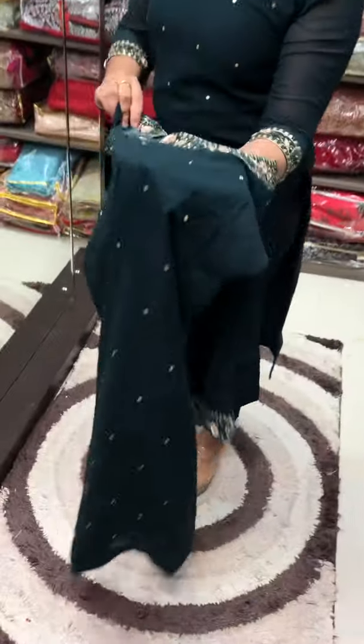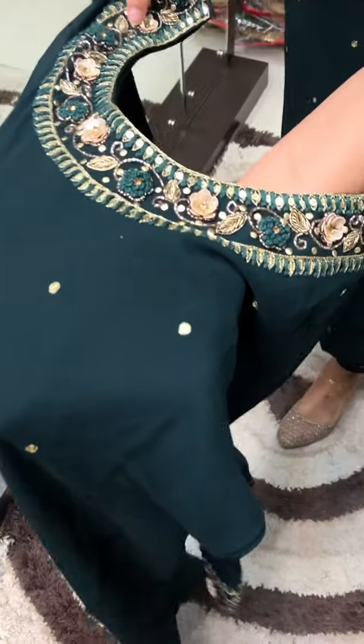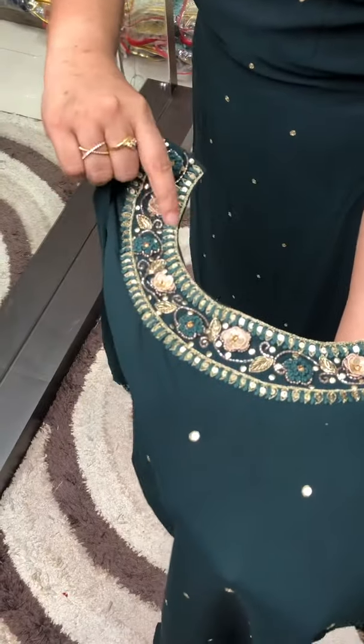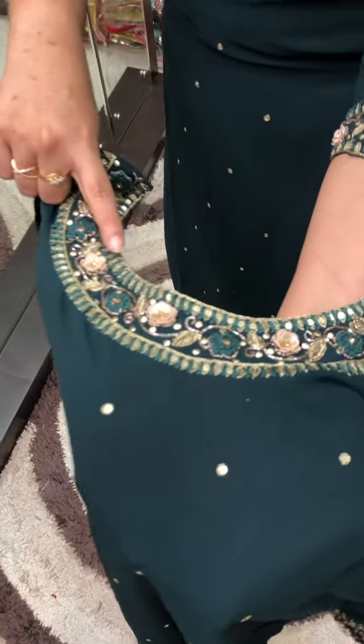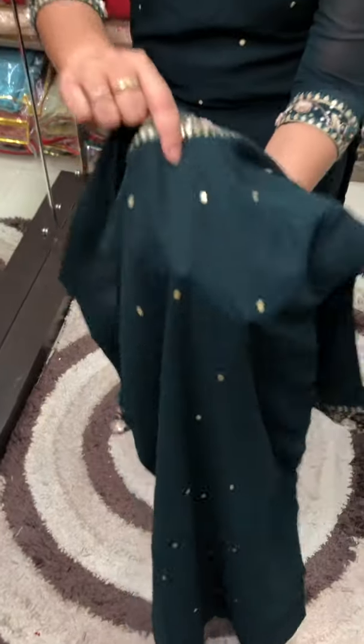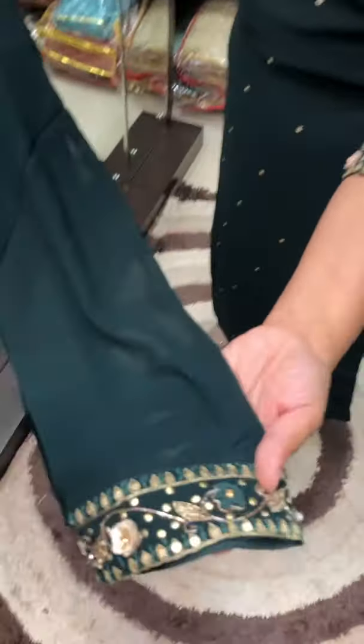This is a closer shot. This is the sequence of French knots — a lot of work is done here. The sequence is very good work. This is the sequence of flowers; it is very tough. This is handwork. This work is repeated in the sleeve as well.